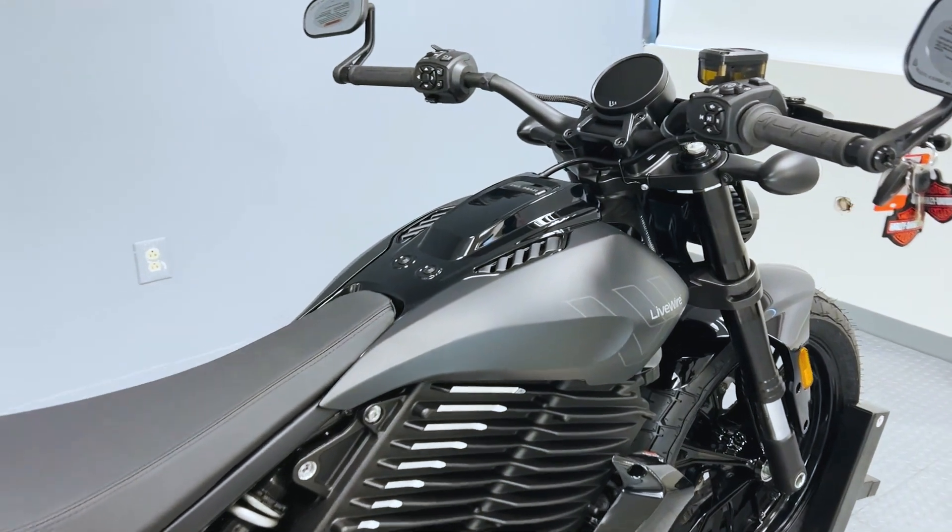It only weighs about 436 pounds, with a length of 87 inches. It has a ground clearance of 6.5 inches and a 24-degree rake. This motorcycle has inverted front forks with Brembo brakes in the front and the rear.